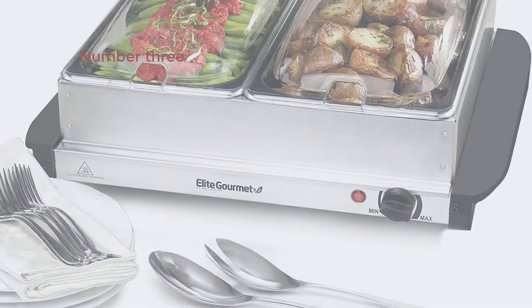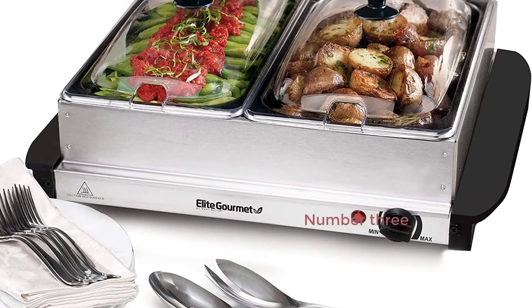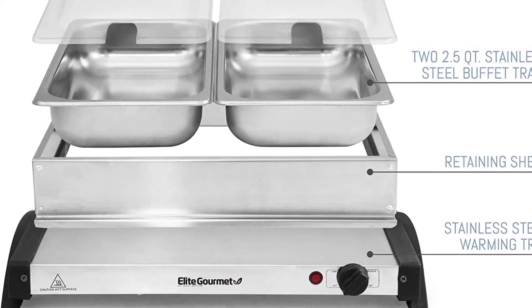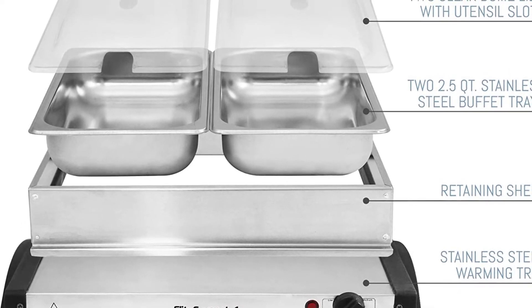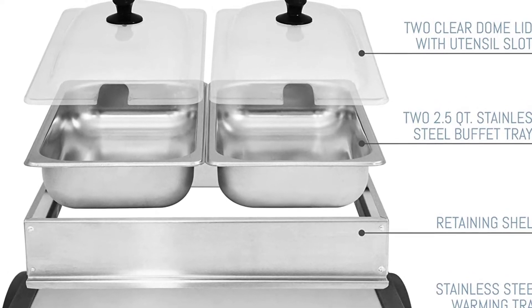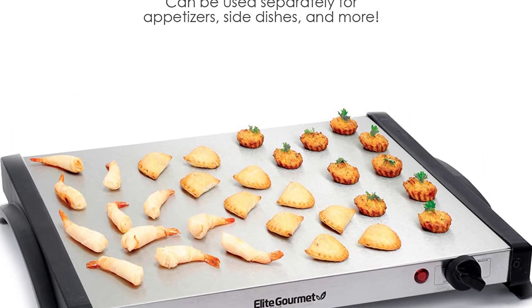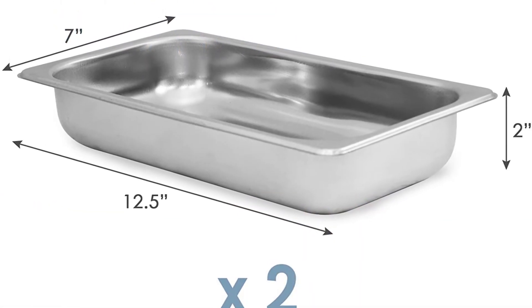Number 3: Elite Gourmet EWM-6122 5-Quart Dual Buffet Server Food Warmer, Temperature Control, Clear Slotted Lids, perfect for parties, entertaining and holidays, 2x2.5 QT. Each stainless steel buffet tray has its own utensil slots and transparent dome caps, making it ideal for presenting two different courses while keeping food warm and fresh. Use the warming base as a standalone warmer with your own pans and plates, or just set small hors d'oeuvres on the base to keep warm.